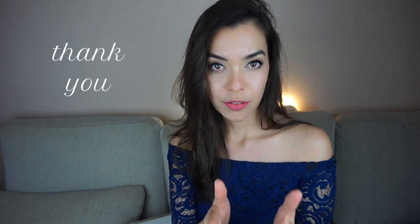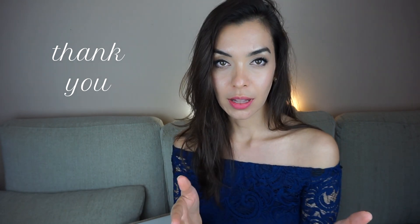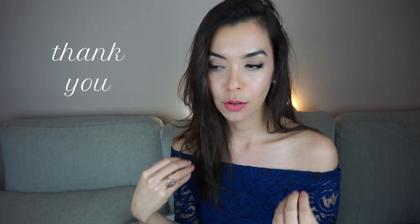I want to stop right now and say thank you, because it's your views, your comments, your likes that are bringing attention to my channel — and that's what's making companies want to send me ukuleles. It's not me they're sending this for, it's you. They want you to see these ukuleles and consider buying them. So thank you so much to all of you viewers; I'm overwhelmed. This is wonderful.